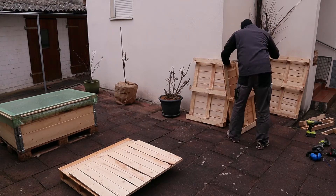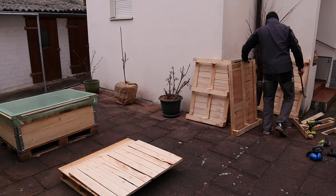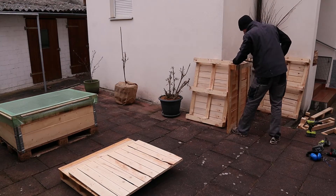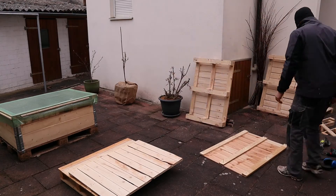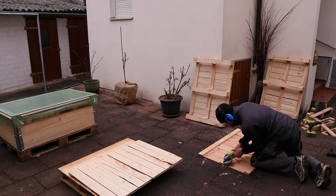It might be necessary to screw some of the cover boards of the top surface of the pallet again to the rest, because maybe you have to use a lot of force to get rid of the unnecessary parts. All these single-use pallets are a little bit different in how tight everything is together and how hard it is to get rid of parts.